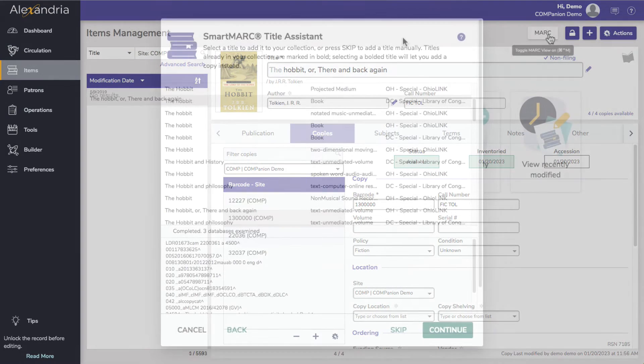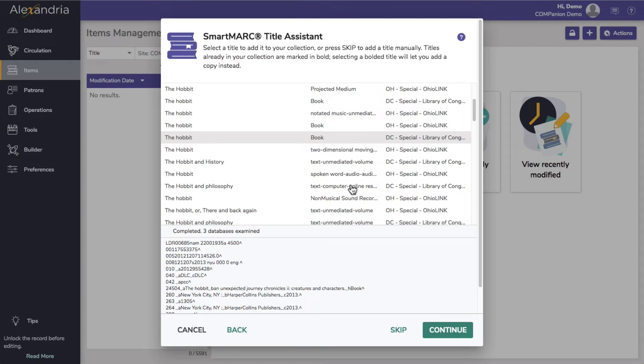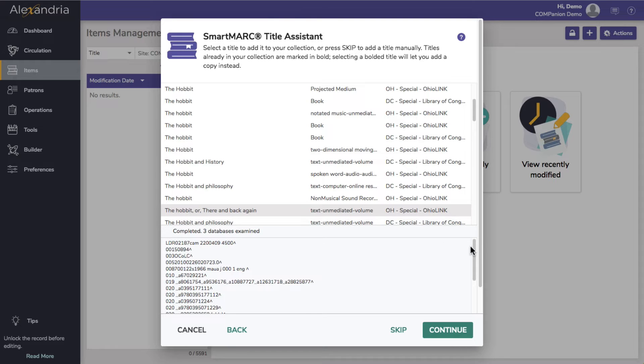If you don't see any results with a local location, that means there are no matching records in your existing collection. Select a title to preview the marked data at the bottom half of the window. Once you've found the record you like best, click Continue.